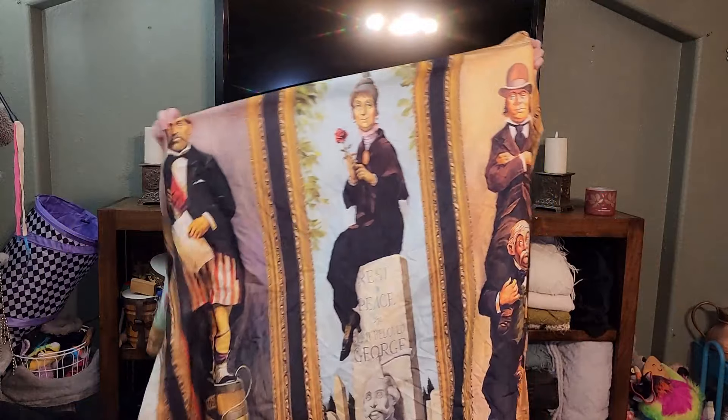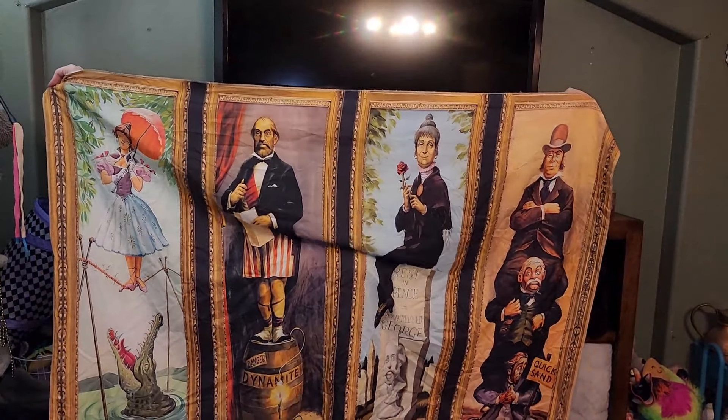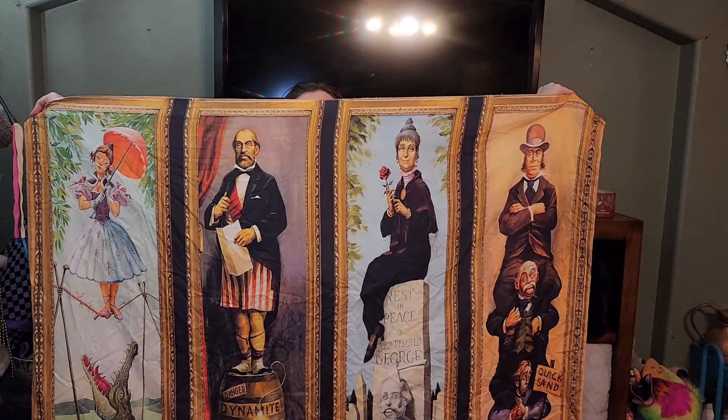I'm going to kick things off with my main DIY project for this video. I do have a smaller one that we're going to do later, but it's really just an accent piece where this project defines the space. Last year I purchased a Haunted Mansion tapestry on Amazon for about $10, and while I really liked it, I thought it would create a more striking effect if I separated it and displayed it in pieces on frames. And thus, this craft idea came to life.